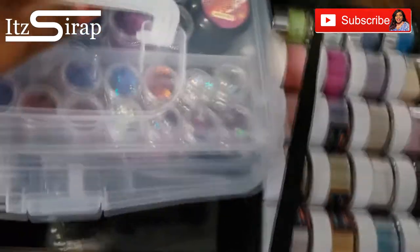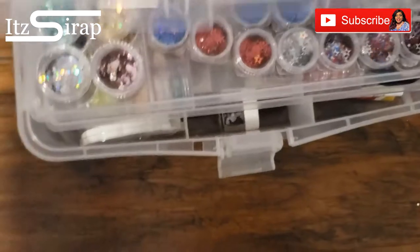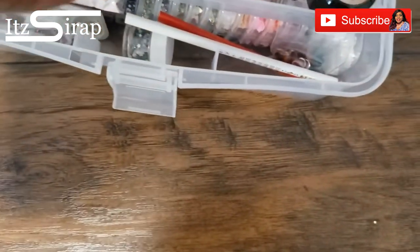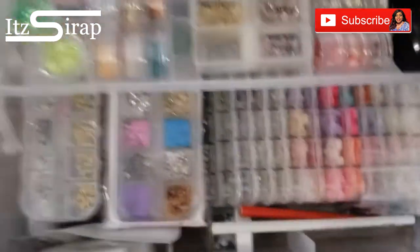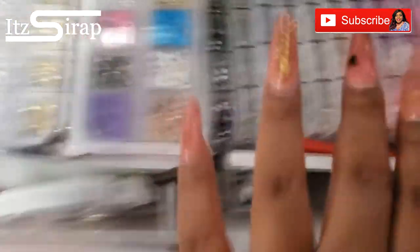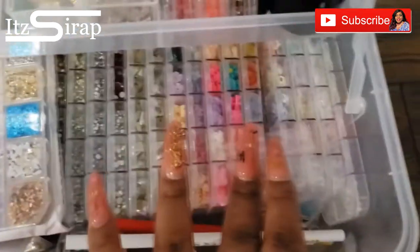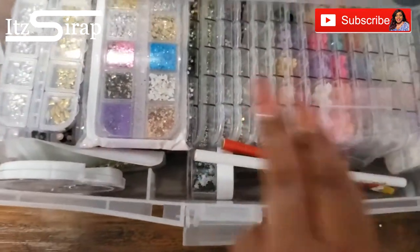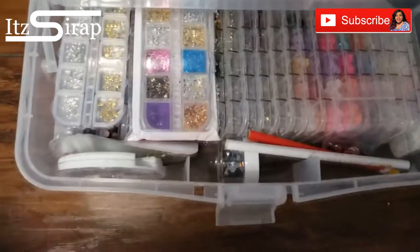In here I just have more design things. Keeping my design stuff in these cases is so easy because when I have to travel I can just put it in the case and go. I have rhinestones, little charms, all kinds of stuff. In the bottom of the other one I have the rhinestones and stuff, and in this one I have the fruit slices and things like that.